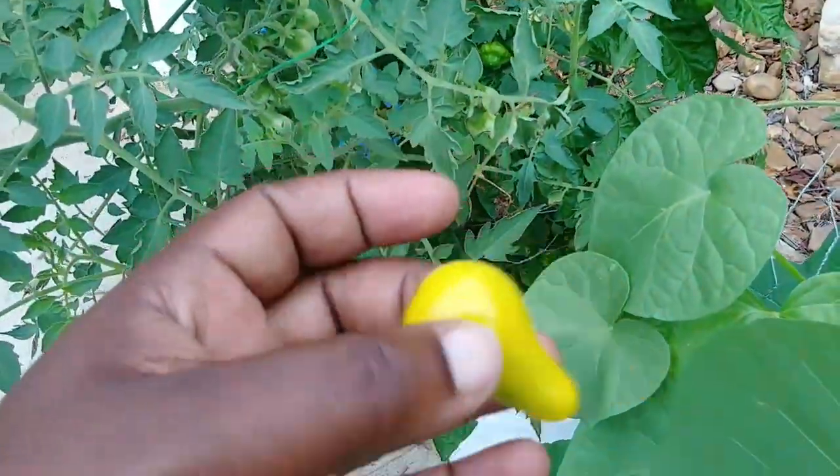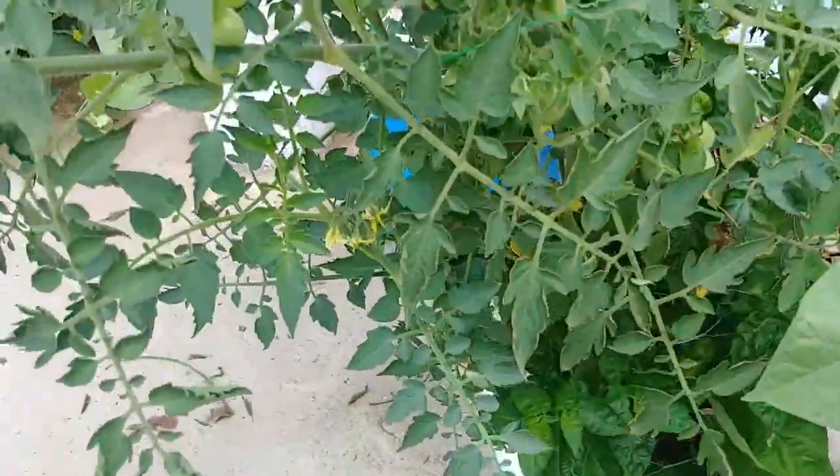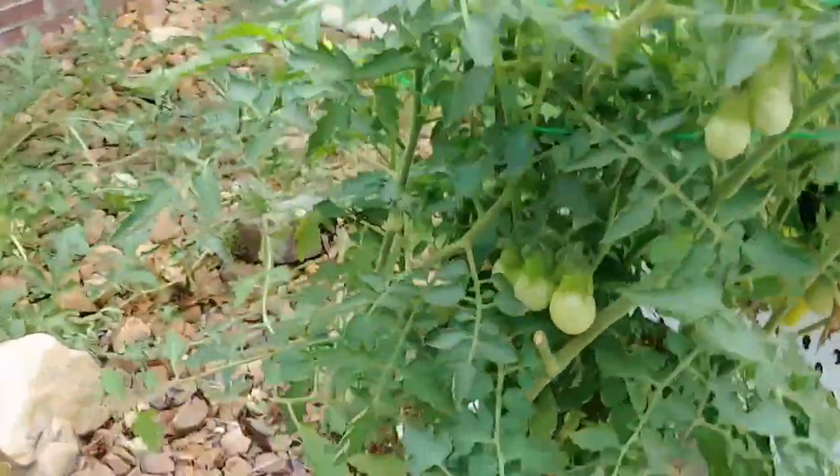I'll show you the one that I got — it's not completely ripe yet. But I'll show you the one that I harvested the other day. If you notice, I've got all yellow stuff growing in here.